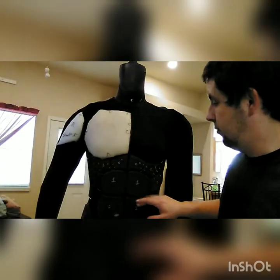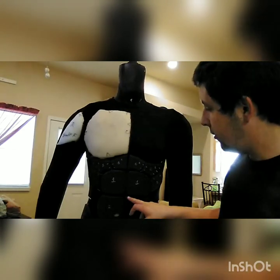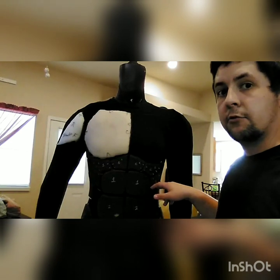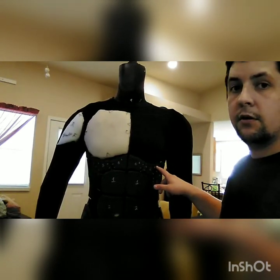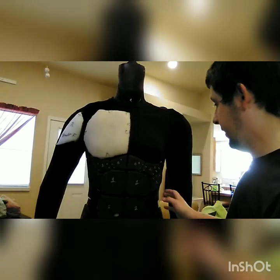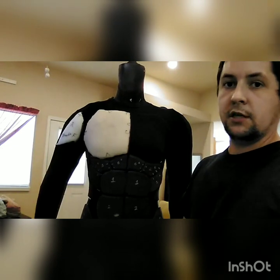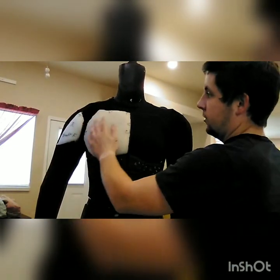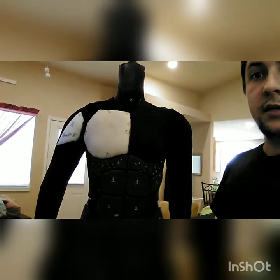I used six millimeter foam from TNT Cosplay Supply. All the muscle pieces are cut with an outward angle cut, and then I hot glued them with high temp hot glue onto the shirt on a mannequin. Make sure you use high temp, as low temp won't hold it well enough. For the upper chest area, shoulders, and arms, I'm using contact cement and half inch upholstery foam.